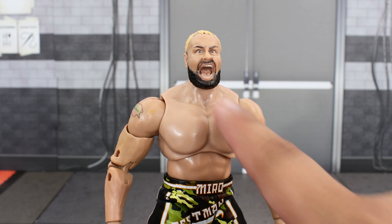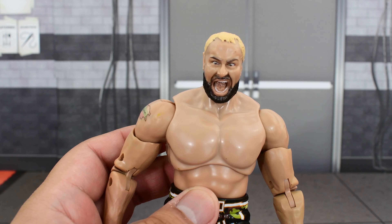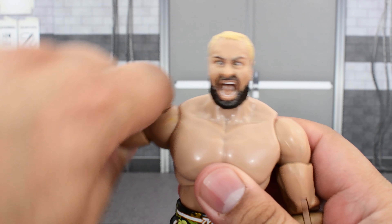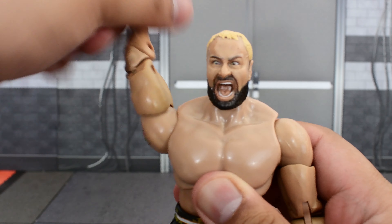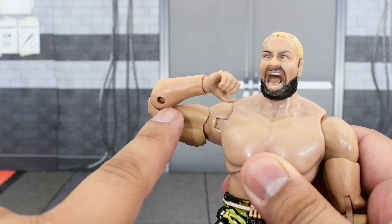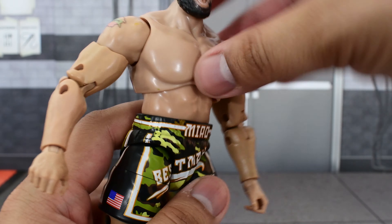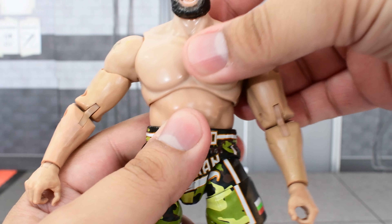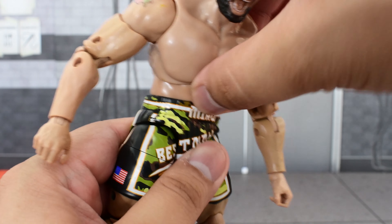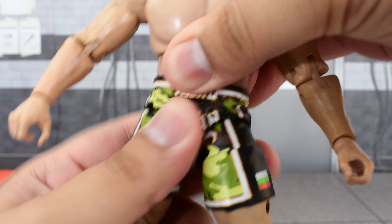Going over the articulation: the head is on a ball joint and a hinge, so he doesn't look up at all — he looks slightly down, so not a whole lot of range there. The head can turn side to side but doesn't really tilt. The shoulder has a hinge, allows it to go that high up, and can rotate all the way around. There is a bicep swivel and double jointed elbows with really good range of motion. There's a swivel and hinge at the wrist. He's got a ball joint at the upper diaphragm — he can crunch forward, go back, and twist side to side. Then there's another ball joint at the waist, which allows even further forward and backward motion and a slight twist.